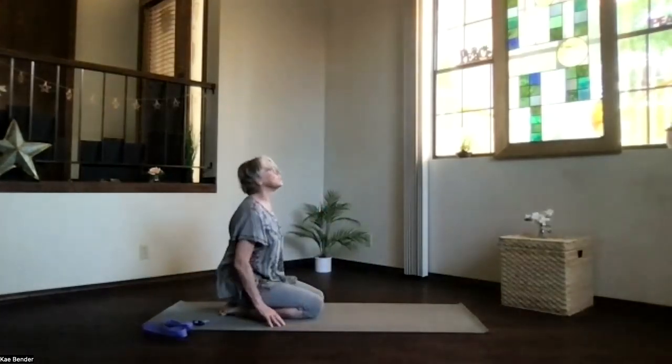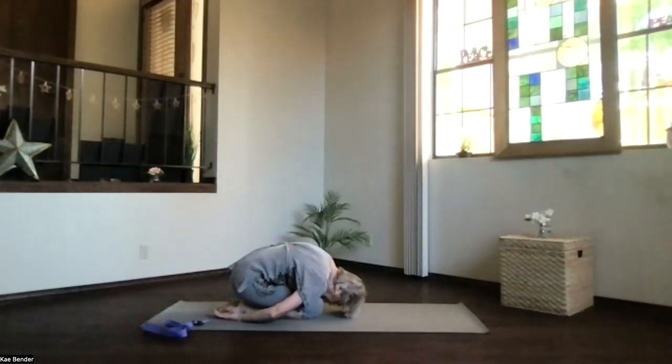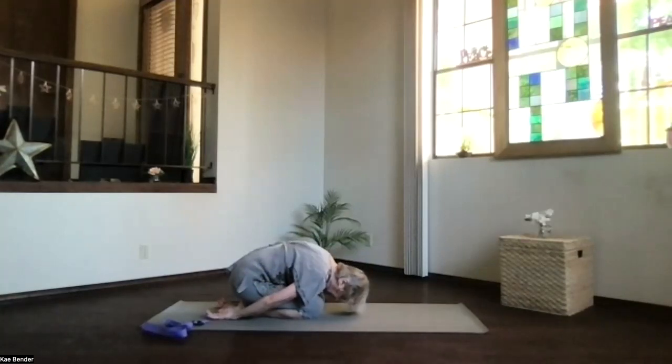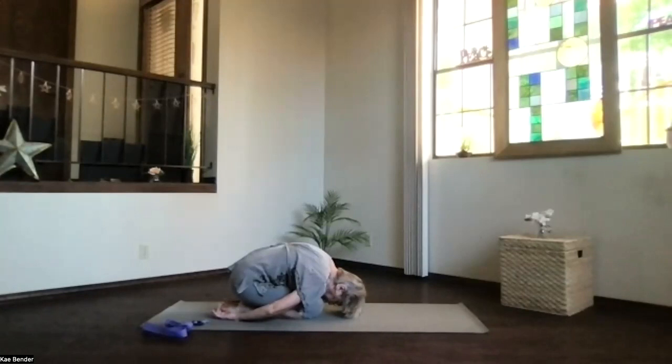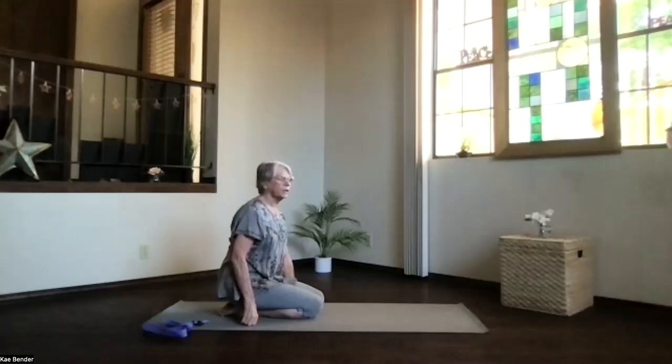Exhale, bend your knees, come all the way to child's pose. Coming to the floor, hips back on your heels, hands palms up, forehead down. Give yourself a good stretch. Feel the release through the hips, through the legs, and relax. Then on an inhalation, come on up and bring your legs out to the front into staff position.